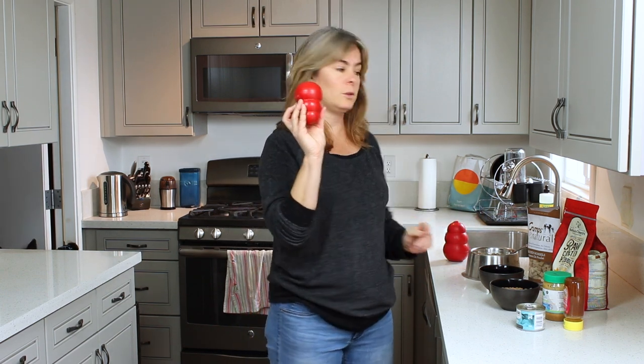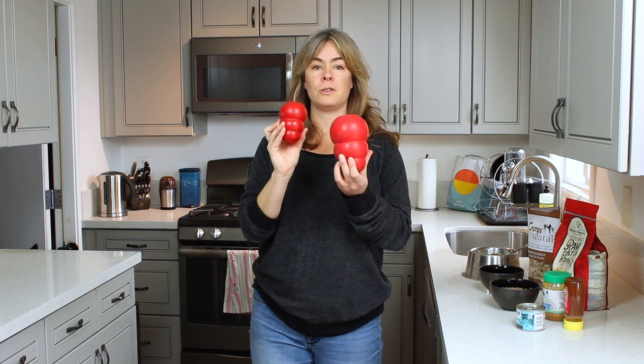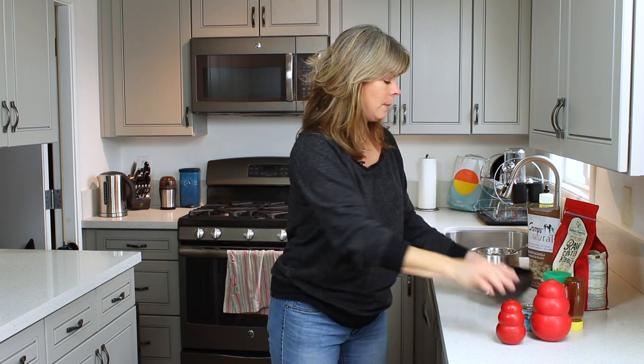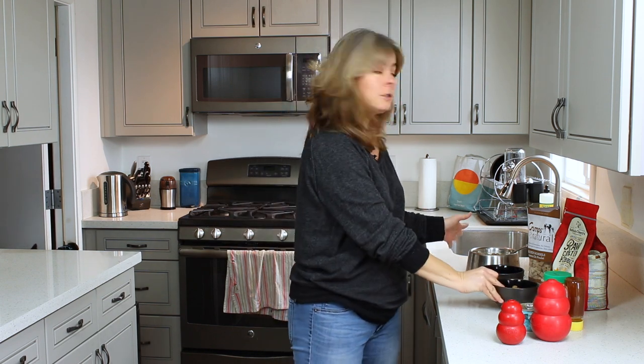Today we're going to work with just a basic Kong stuffing recipe. When it comes to stuffing these little or slightly larger chew toys, the sky is kind of the limit. Your creativity will tell you what to do. But most people want to find a basic Kong recipe to utilize with kibble — dry kibble and soaked kibble.